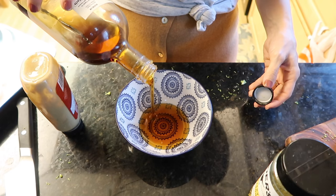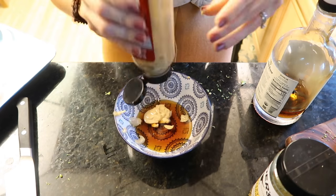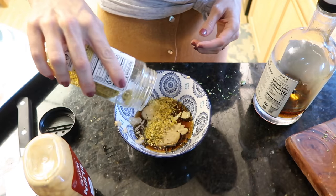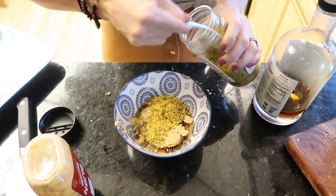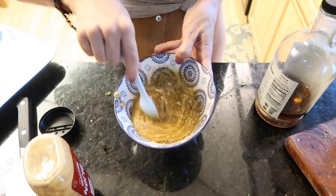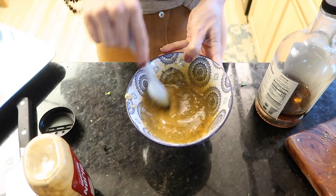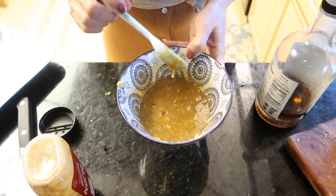For the salmon topping you need a quarter cup of syrup — I'm going to do a bit more because more is more — and two tablespoons of Dijon. Then I'm adding this seasoning just for fun because it's delicious. Give it a good mix and we'll throw it on the salmon. Maybe it'll drain off and hit the veggies while it's cooking.